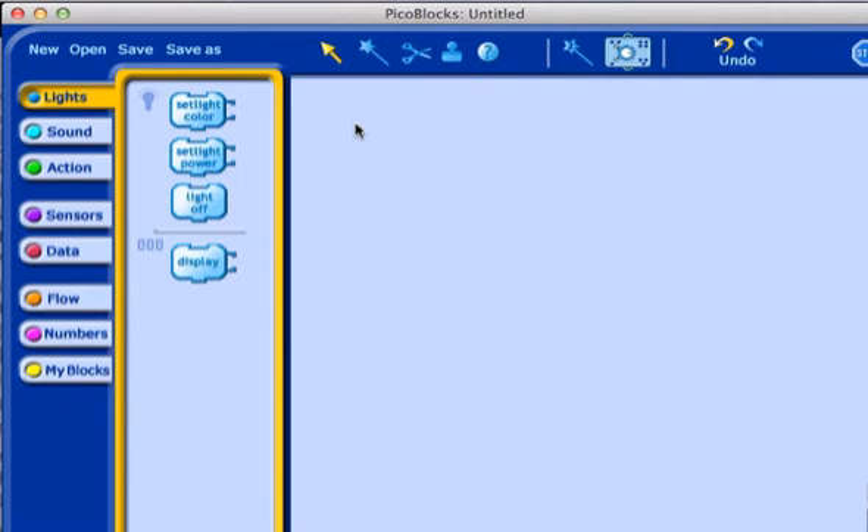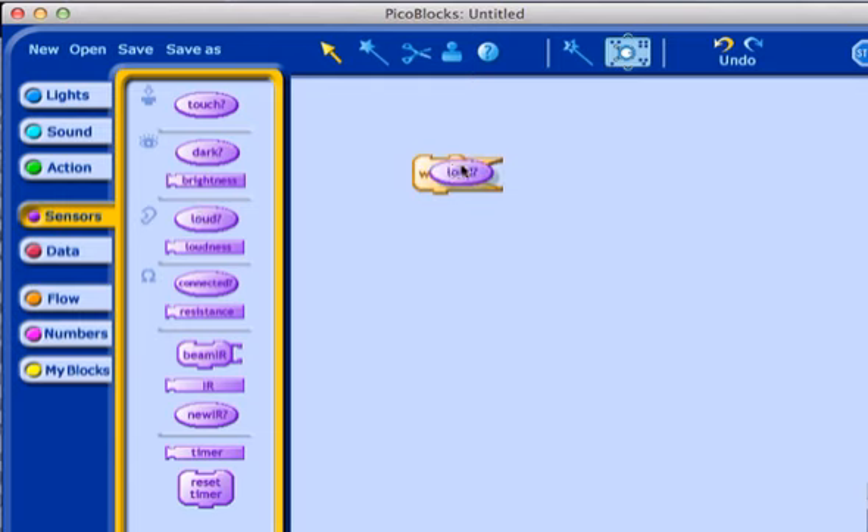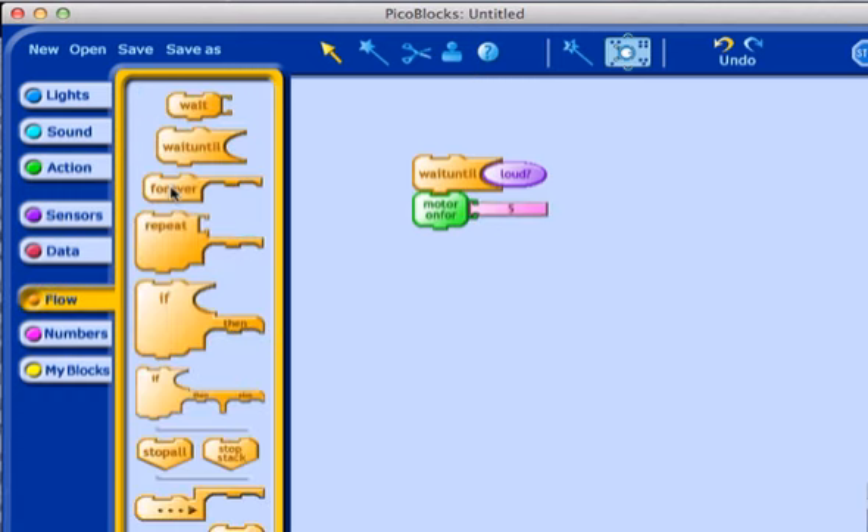How is this all done? Our Pico Cricket is programmed in the Pico Blocks environment where we choose blocks from drawers here on the left and bring them onto our workspace. We would like to wait until an event happens, and the event will check to see when we hear a loud sound on the sound sensor. When we do hear a loud sound, we will proceed to turn the motor on for some small amount of time, say 5 tenths of a second. And we want to continually do that over and over again, so we put that in a forever loop. And that is the complete program for our Pico Cricket.